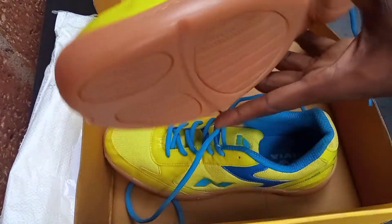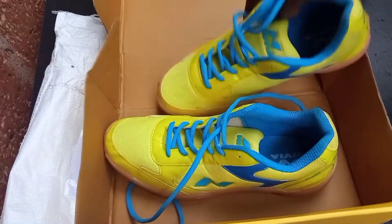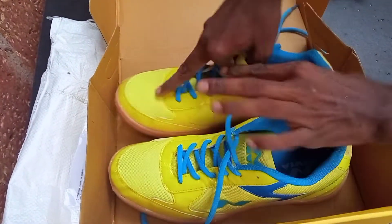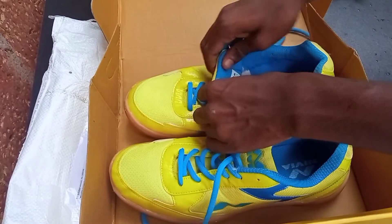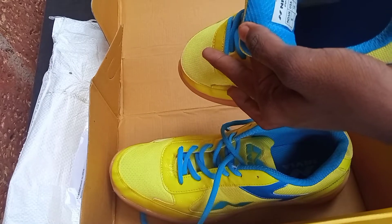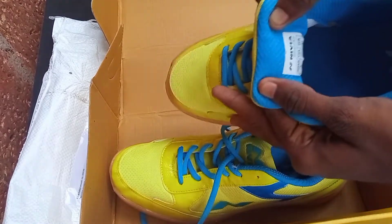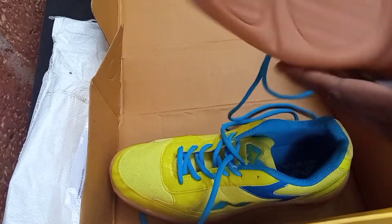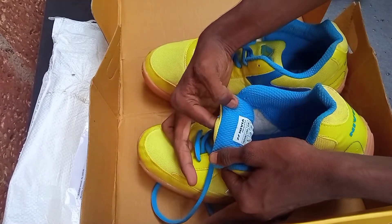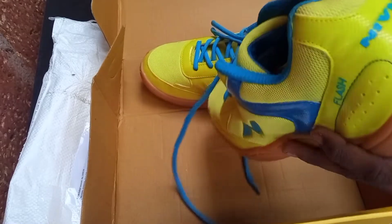The unboxing video is done. Please subscribe to my channel, like it and share it. The size is UK size 9 inches.